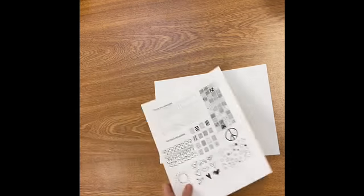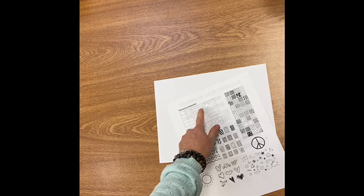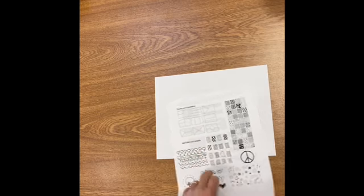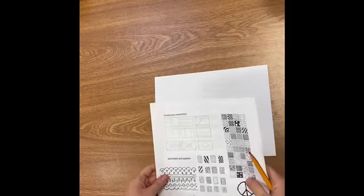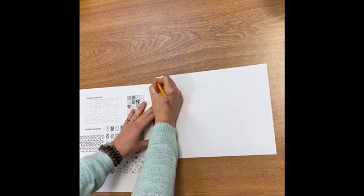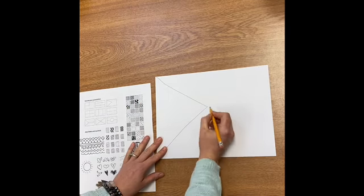I want you to practice the flag before you do it on your good paper. Step one is to choose your composition. I gave you some compositions that some countries use on their flags, and the other side of your worksheet has some actual flags on it. I think I'm going to use this composition here. To make that composition, I'm making a sideways V, and then I'm going to make a line across it.